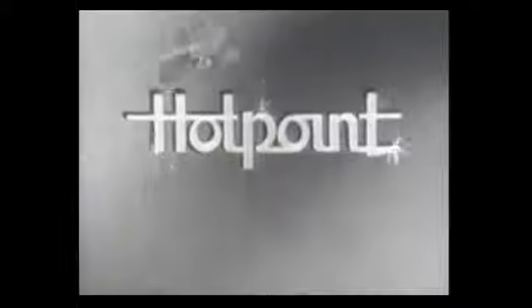See the great new 1954 Hotpoint electric ranges at your Hotpoint dealer soon. Hotpoint — quality appliances at reasonable cost.